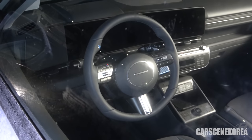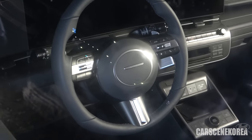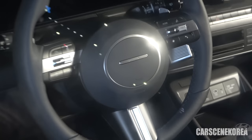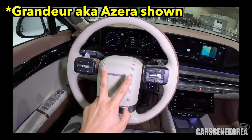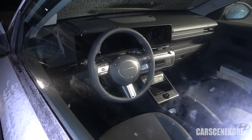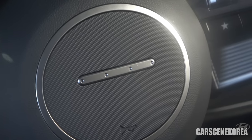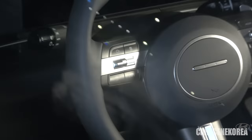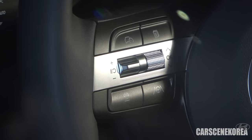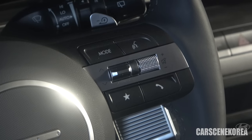Ladies and gentlemen, I get to show you this finally — the steering wheel of the full change 2023 Kona EV model. Right there in the middle is the same one spotted on the Hyundai Grandeur, also known as Azera for the North American market. Those four dots are actually Morse code for the letter H, standing for Hyundai. It has the good old three-spoke wheel with HDA controls on the left, and volume, phone, and music controls on the right.